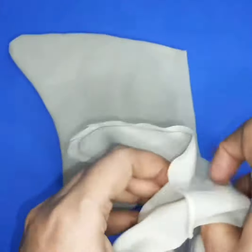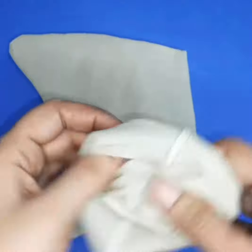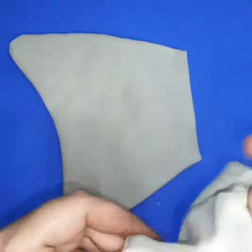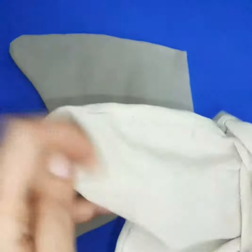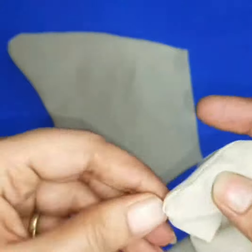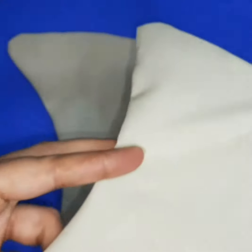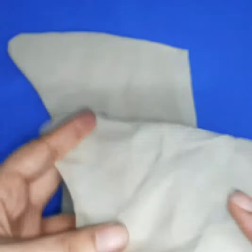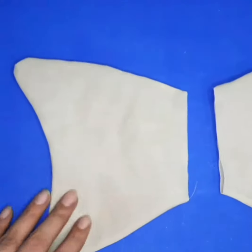Fill cotton fiber, foam, or any old fabric in it for stuffing. This is a very simple technique — you can create it for your kids.